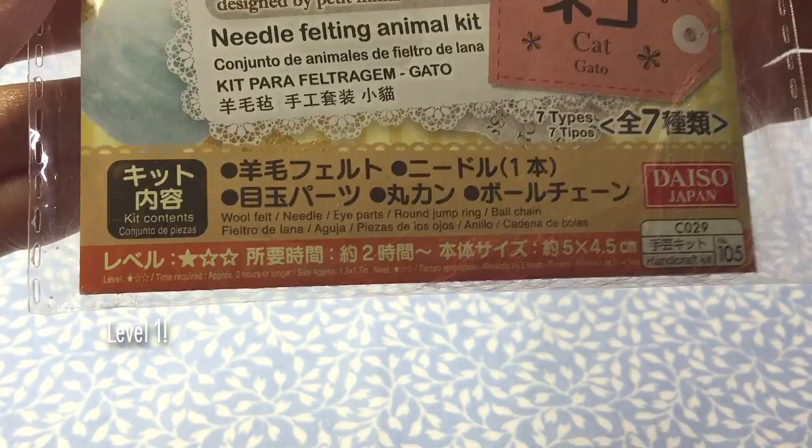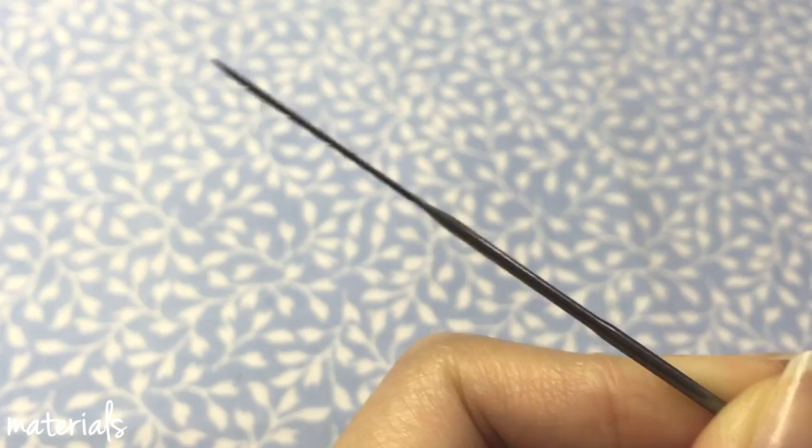This kit includes some wool, a felting needle, eyes, and keychain accessories. You also need to get a felting mat or sponge.